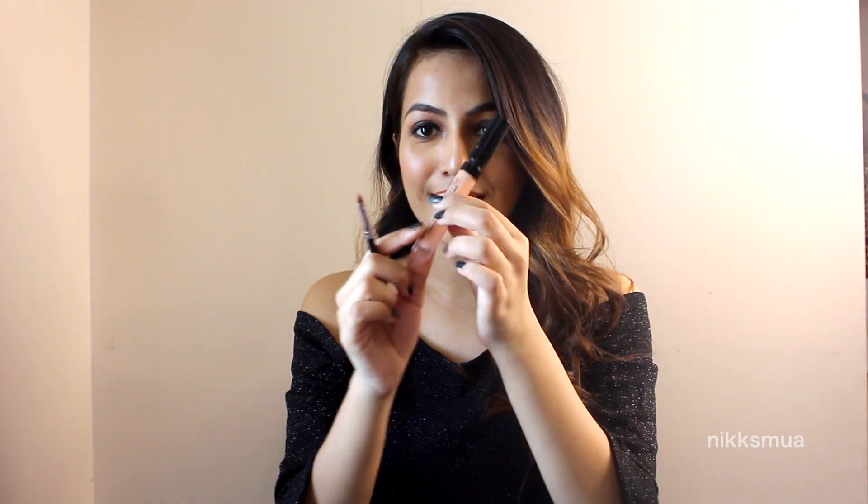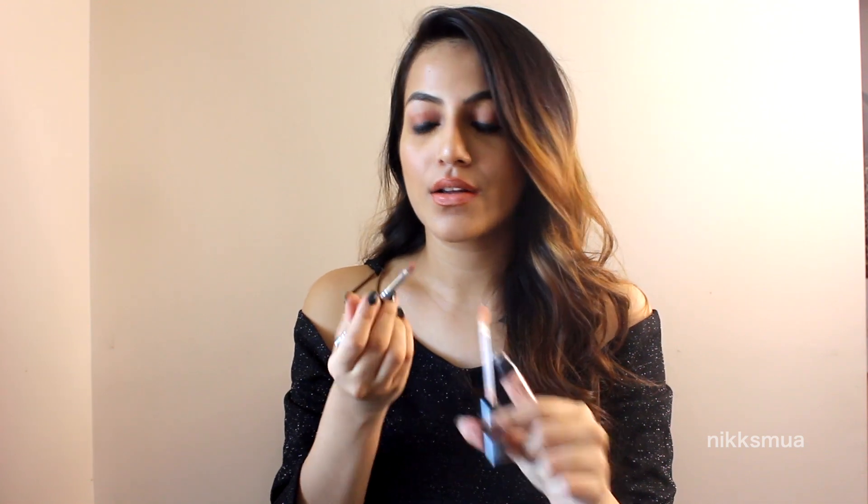Then I have taken a concealer from Maybelline in shade 20 and just applied it in the center of my lips. I have used a lipstick from Lekman in shade nude — I used a brush to apply the lipstick, first overlining my lips and then applying the lipstick. I also used a gloss in the center of my lips from the Essence brand in shade nude, so it's more of a nude glossy lipstick.